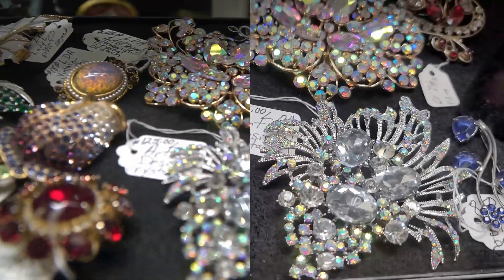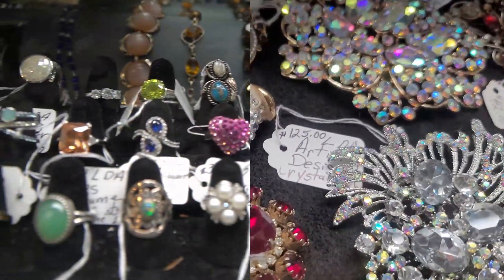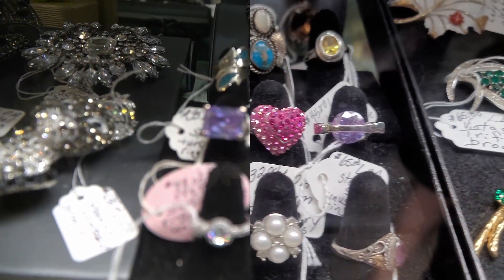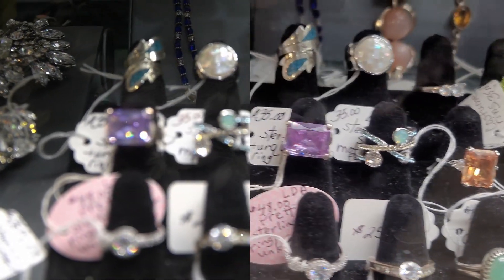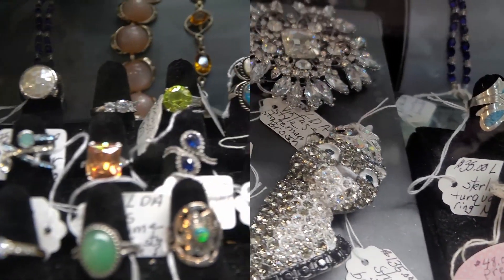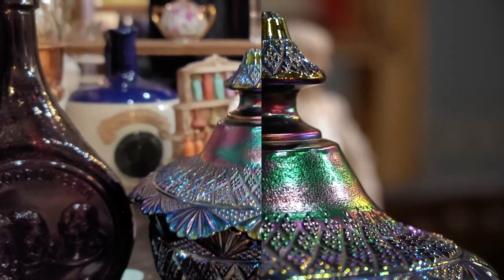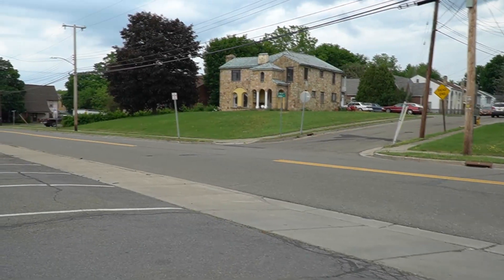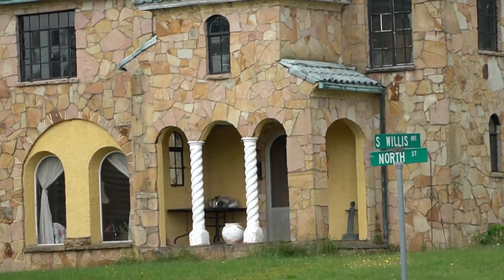And now we are moving on to jewels. I think you could tell which one is my camera and which one is the phone. The right-hand side is the phone. The right-hand side has so much better details. I think I might need to get a lens eventually that isn't just the 18-to-105. And here we have this little rainbow vase thing. On the left is my phone.